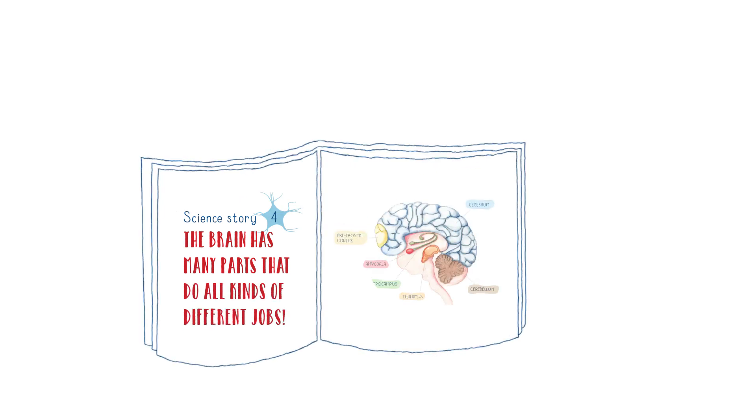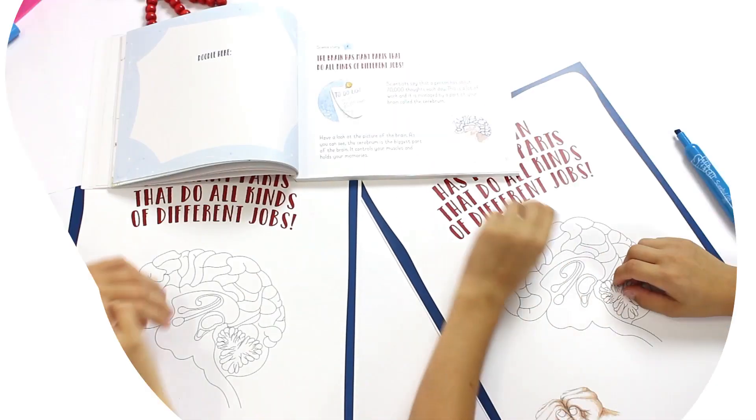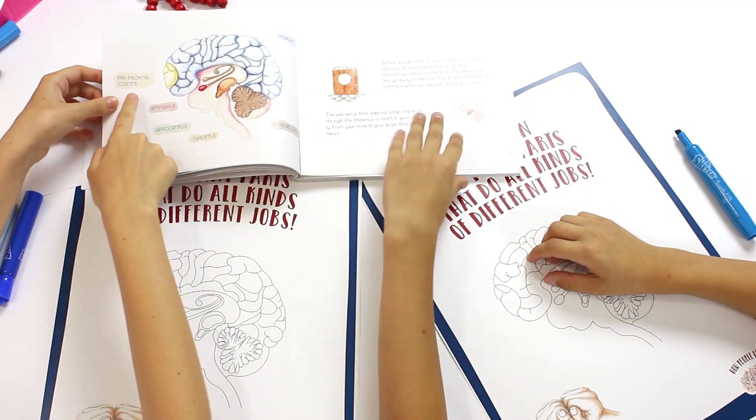Hi there! In Science Story 4, you've learned that the brain has many parts that do all kinds of different jobs. How about creating your own poster featuring those parts of the brain? It could be a great reminder of how great your brain is, right?